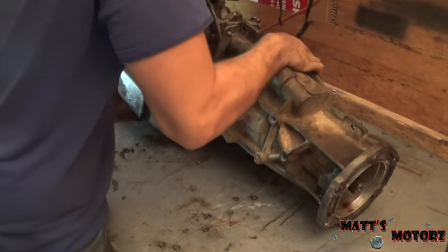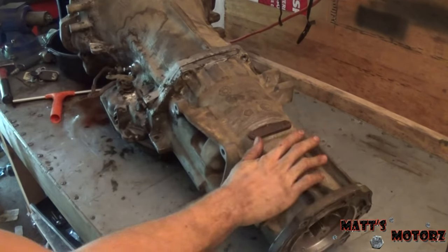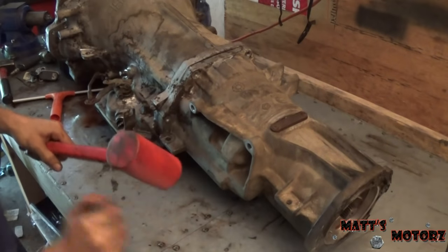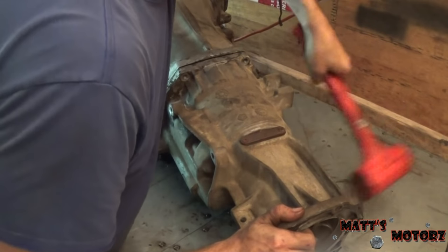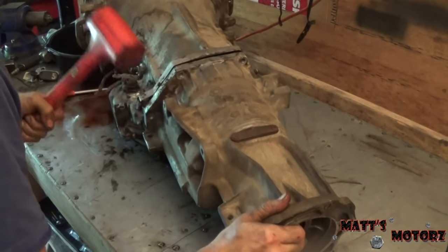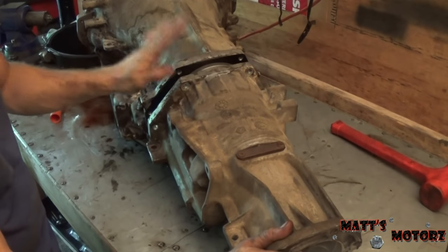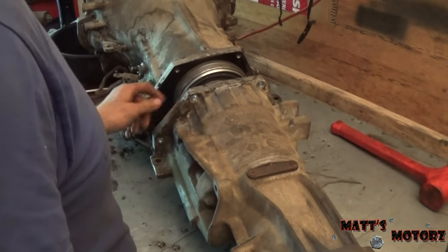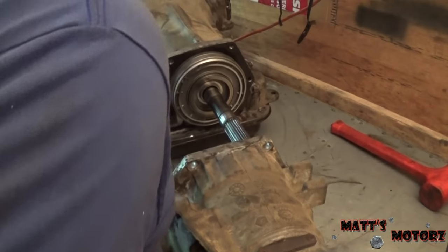I think that's all the bolts, so we're going to flip this back to the front. Now this is going to be stuck on there, so we're going to get a soft hammer and just give it some blows. It's coming — there we go. And don't pry in here; you always want to avoid prying on aluminum, especially precisely machined parts like this.